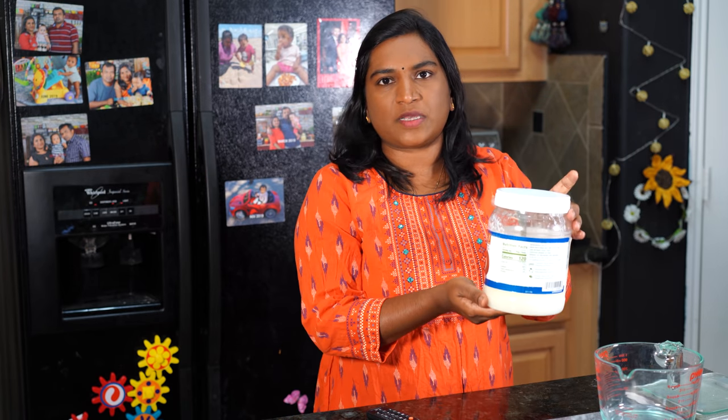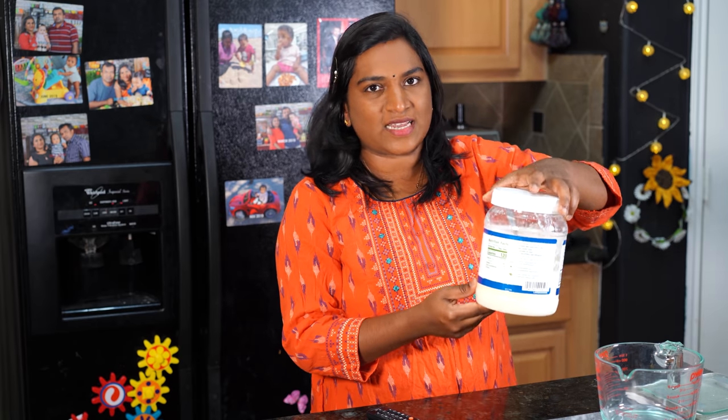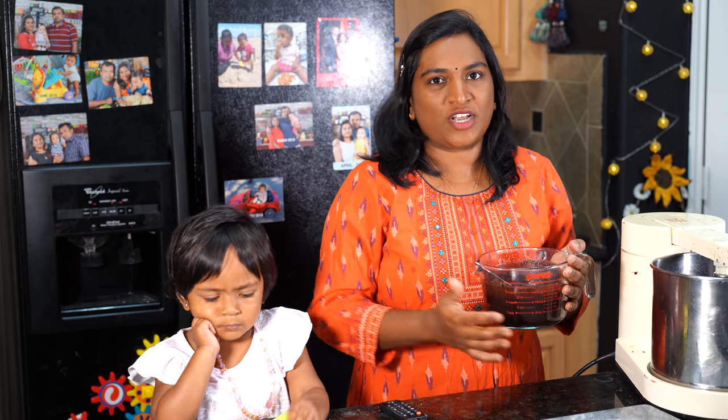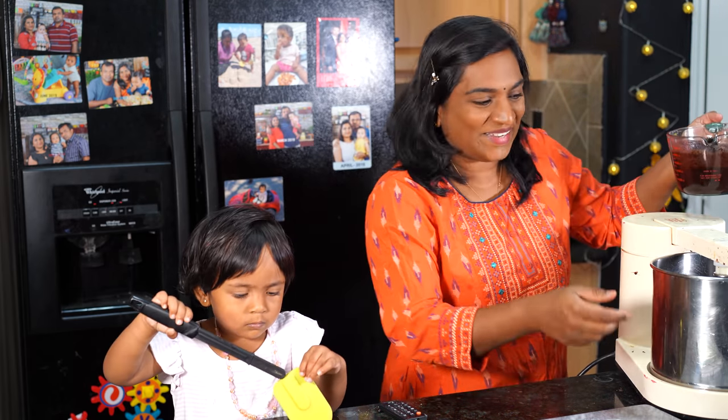We are going to clean the chocolate — let's clean it up and put it in the fridge. I will try to make bar chocolate. I will add a small bowl in the fridge. Let me put it in the grinder and make a grinder. Usually, you will make a grinder like chocolate.